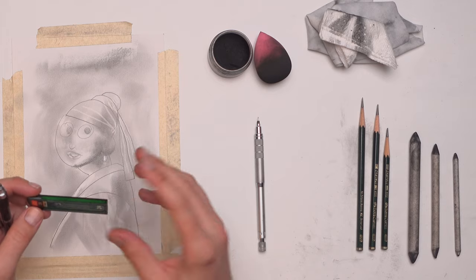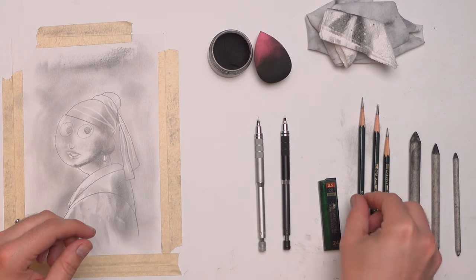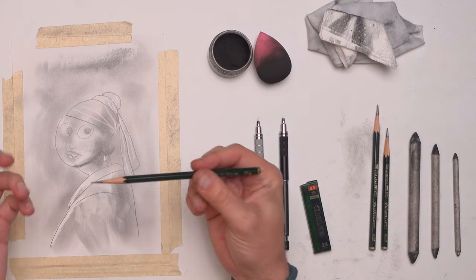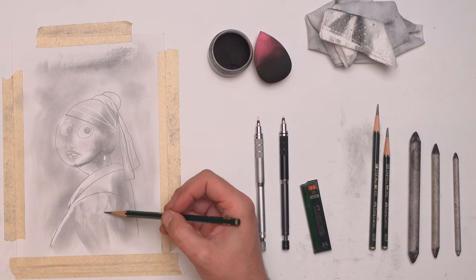I've had it for a long time, so I've just kind of stuck with them — tried and true, right? I end up having the 2B in that mechanical pencil, but I also have 2B as a regular pencil as well. And this is probably my third most used pencil.